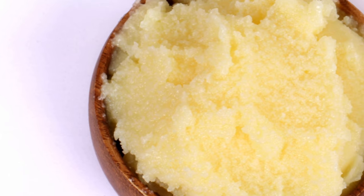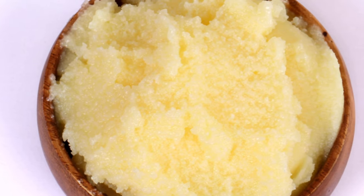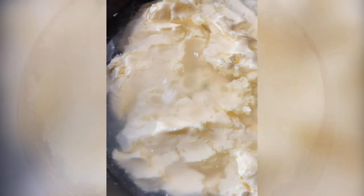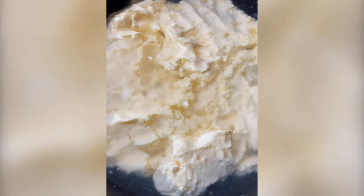For making ghee, I am using homemade butter which I have been collecting for the past one week. Place the butter in a heavy bottom saucepan or a wok and wash it with cold water two times.